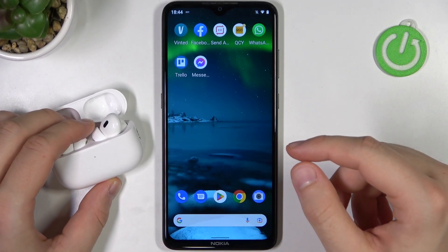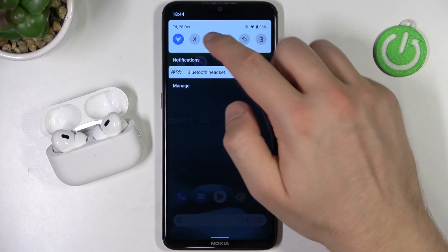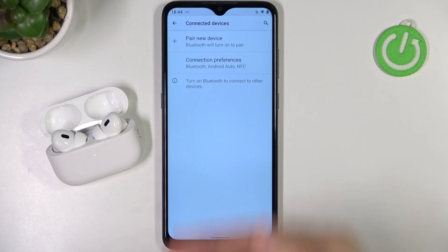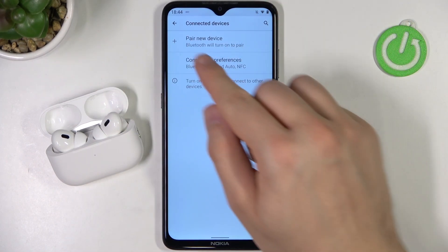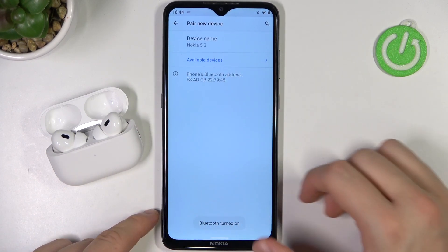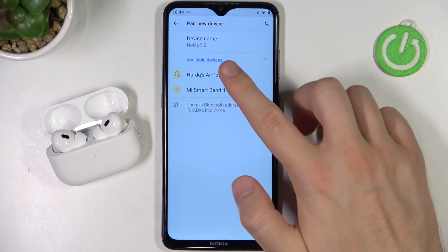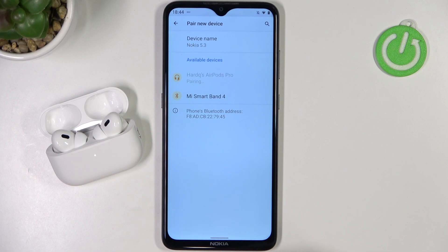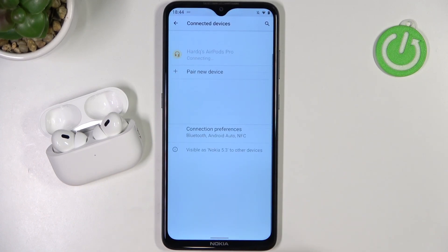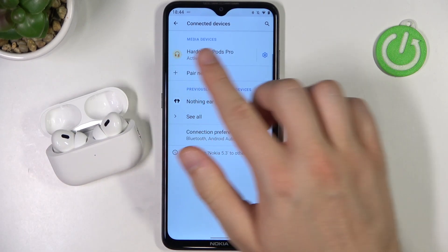As you can see, they are blinking right now, so they are visible to other devices. On your Android phone, go to the Bluetooth settings — you can do this using the notification panel or through the settings menu. Next, select to pair a new device and take a look at the available devices list. As you can see, AirPods Pro appears on the list, so tap on them once and accept the pairing. And as you can see right now, we are successfully connected.